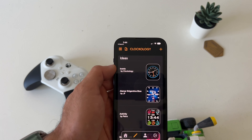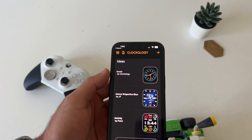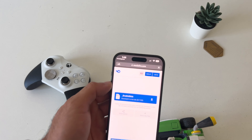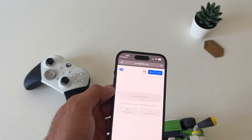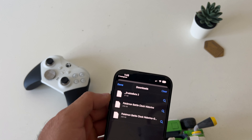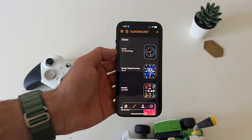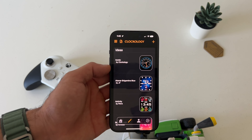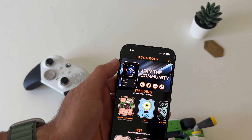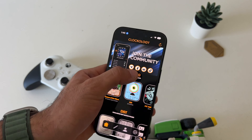Now if you'd like to install third-party watch faces, you have to download the beta profile for the Clockology app, which I'll include the link in the video description down below. It's directly from Clockology, so you can trust it — I've been using this app for about two years, nothing bad ever happened. It's just an enthusiast fan-based app. Once you click on the link, click on Enable Beta, let it download, go into your download tabs in Safari, and click on it. It will automatically launch the Clockology app and do everything automatically. Just follow the on-screen instructions — it's really easy and straightforward.